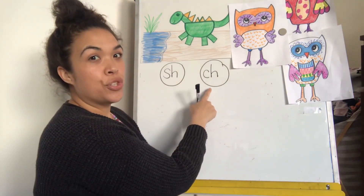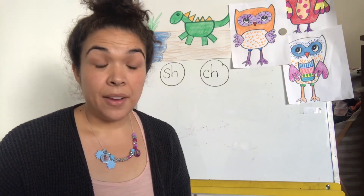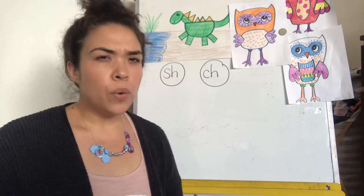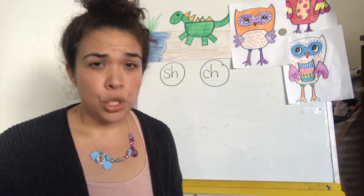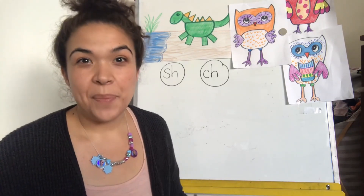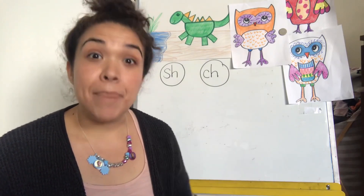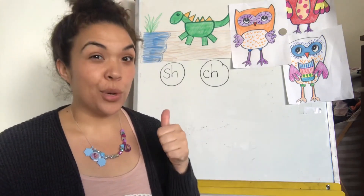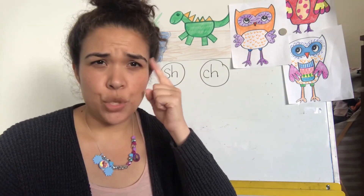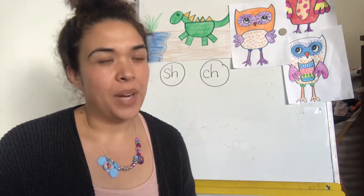Ch, ch, ch. All right, here we go. All the words we're going to be writing today are going to have either a sh or a ch in them. We're not going to be counting the sounds like we were in the last lesson. Instead, we're doing what's called chaining — we're going to build off of the last word to help us figure out the next word, so we can use the first word before to help us.